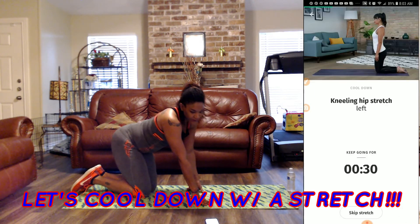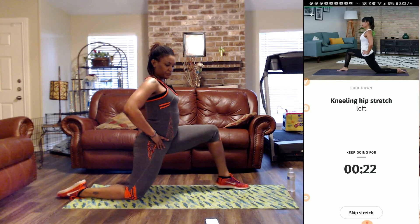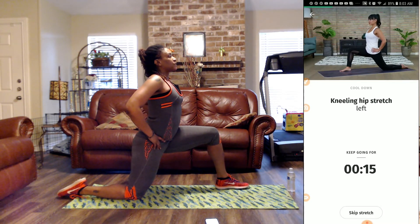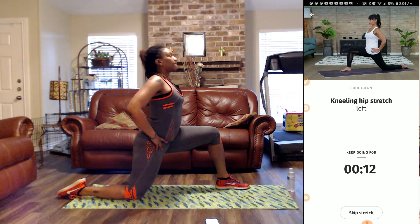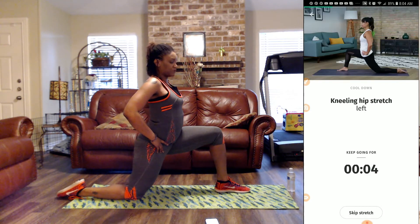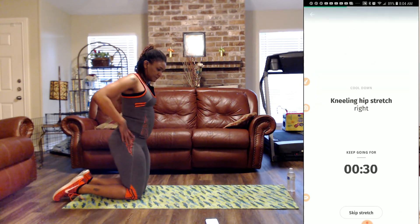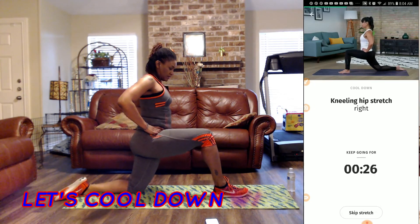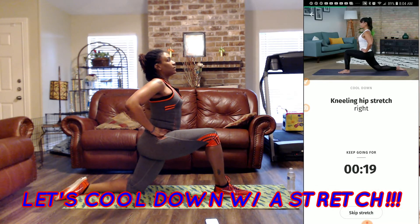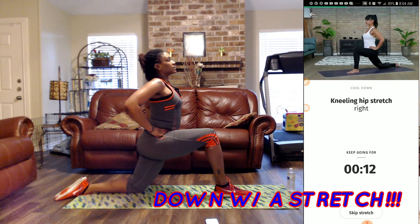Now we're at a kneeling hip stretch. We're going to take our left leg, bring it out here, and just stretch. Hold that tummy in and breathe into your nose and out of your mouth. Four more seconds. Let's get our right leg — step forward to the right and push forward. Remember, breathe in through your nose and out of your mouth. Try to keep your tummy taut and stretch.